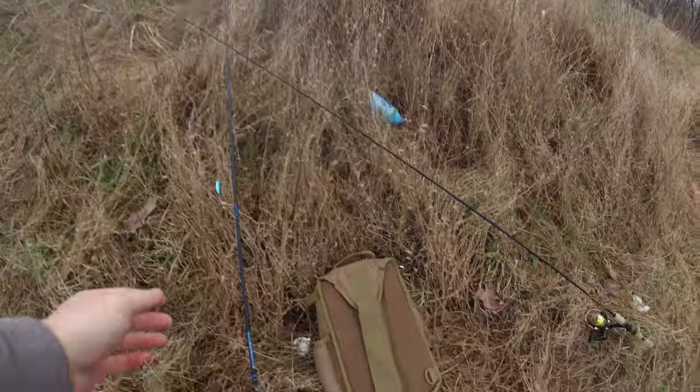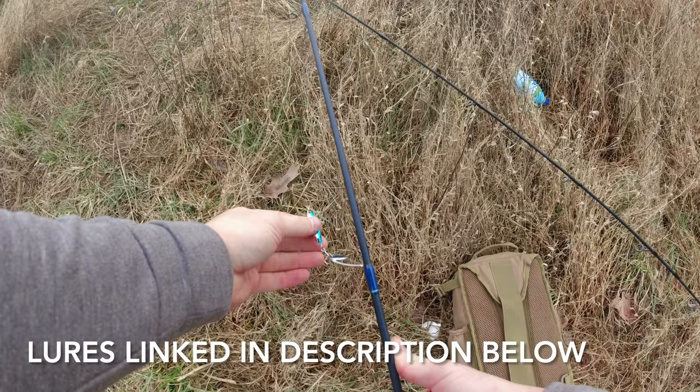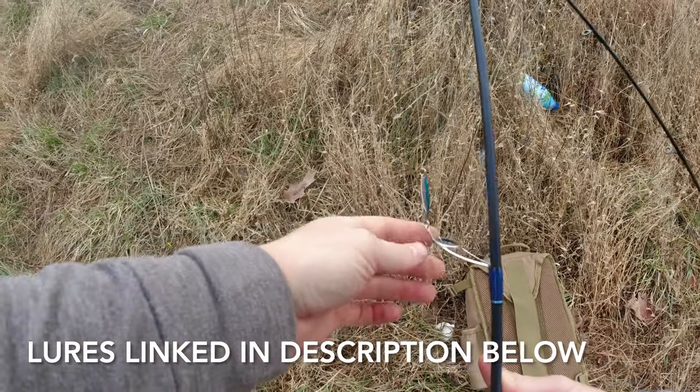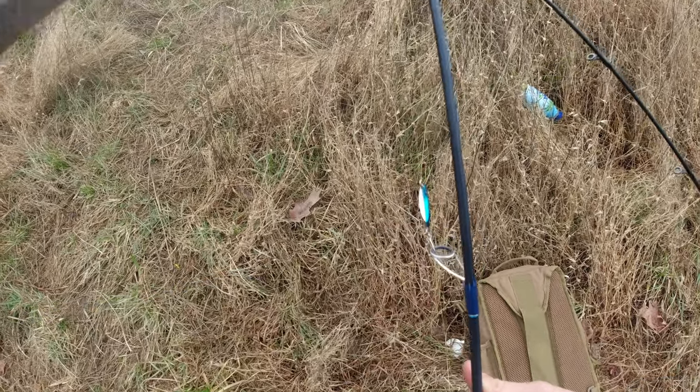The two baits I'm going to be setting up today: one I already have set up from last time, and that's this little spoon here. I like these little spoons. Sometimes I don't know if it makes a difference or not, but sometimes having a little feather on there is kind of cool — I feel like it might attract more strikes.